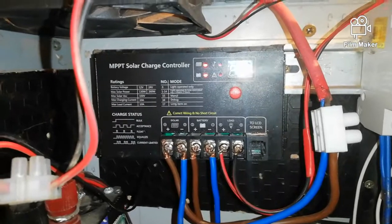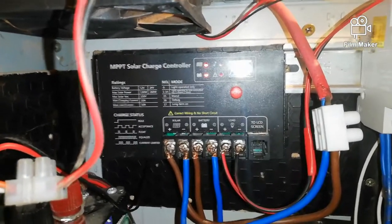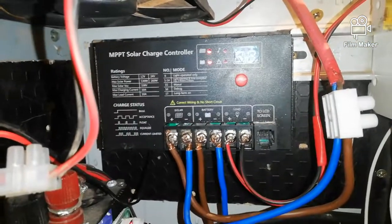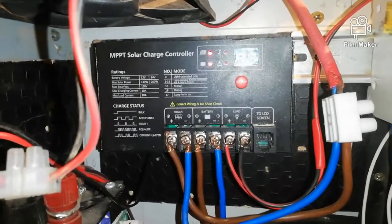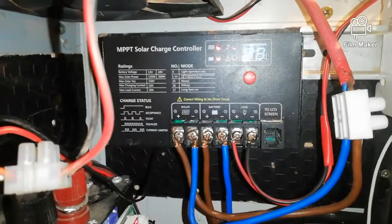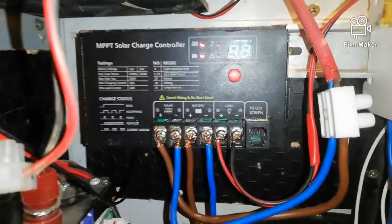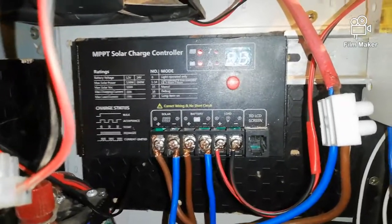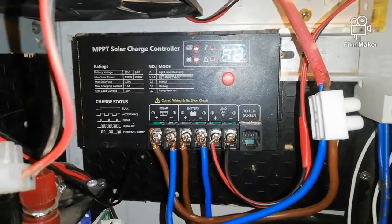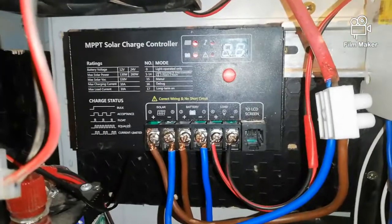I have already had this charge controller for three years and it has worked great — just great. It's worth every cent of money, and it's only 32 euro. If you, Zoltan, watch one of my videos where I showed...